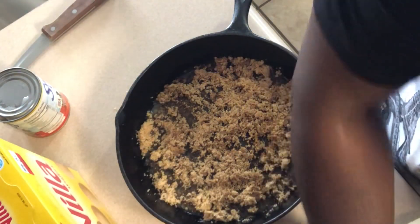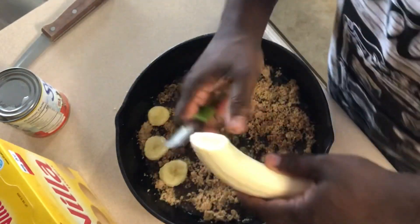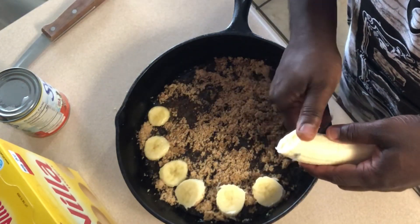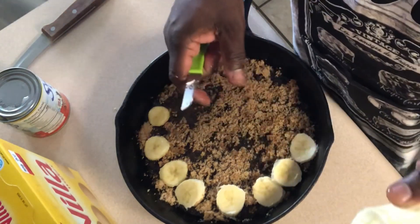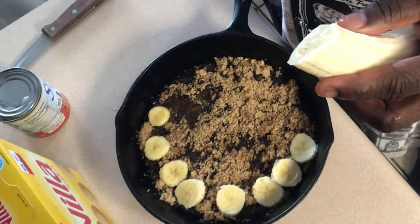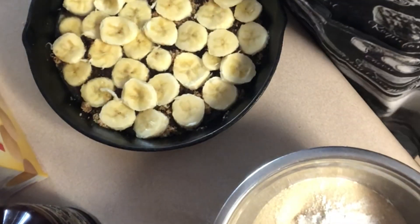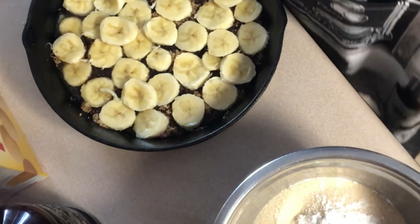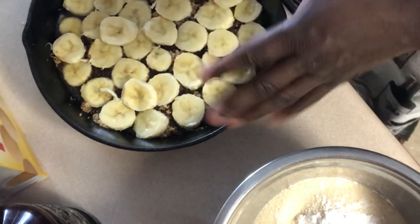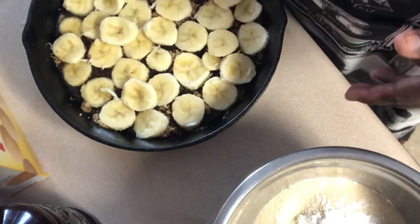Now I'm going to slice my bananas all the way around, just like you would do with pineapple. Wait — I think you're supposed to do the sugar first. I'm messing up. Y'all bear with me, I'm old and I'm trying. I'm going to put the brown sugar down first. All that was was just the brown sugar, the butter, and sliced bananas all the way around.